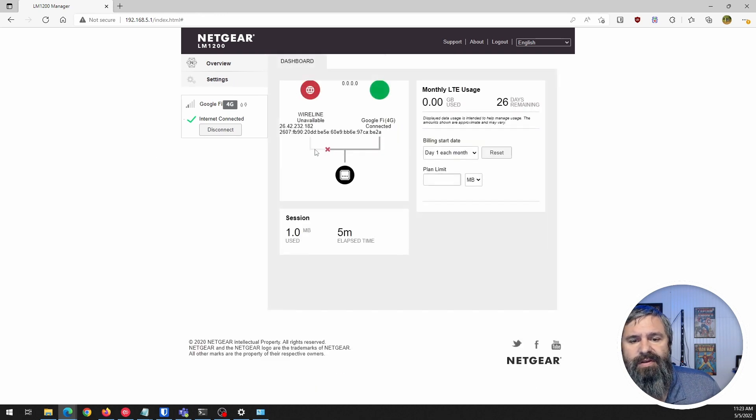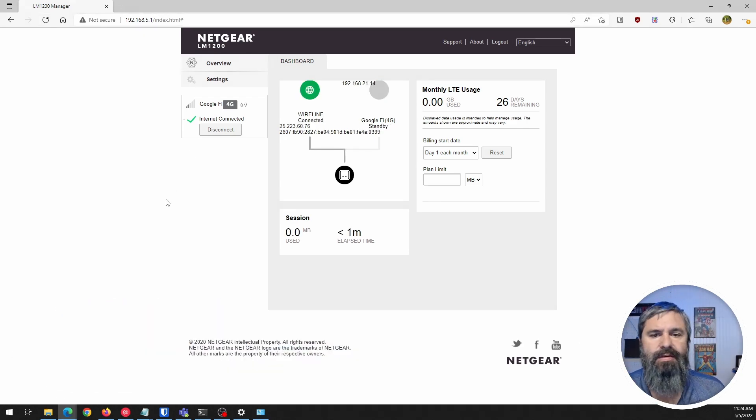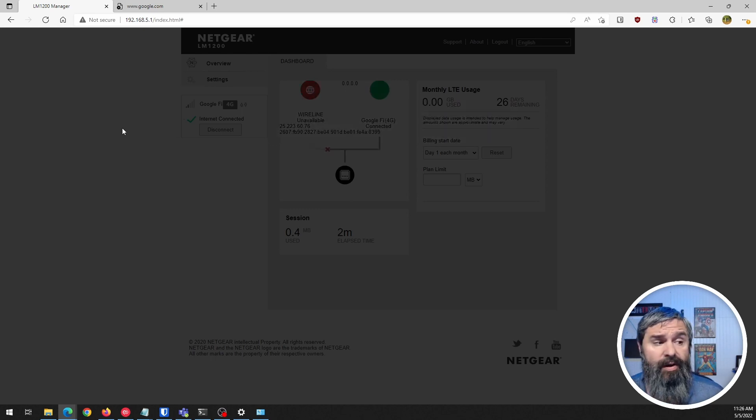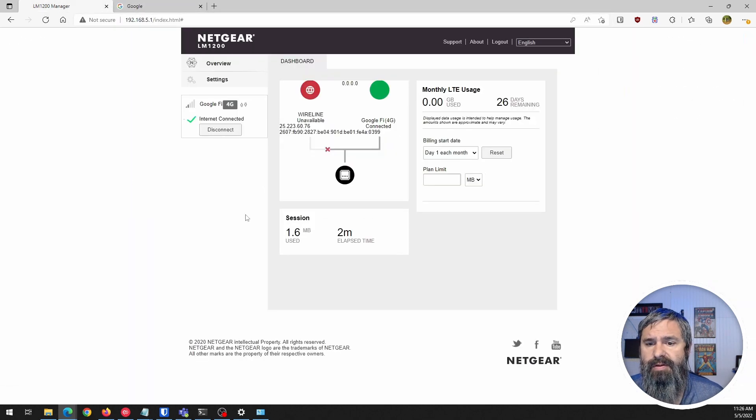Let's go to the overview and plug a wire in to see what happens. With the wire plugged in, you can see it now shows the wired connection active with the IP address it got from my network, and Google Fi is on standby. Now I'll unplug the wire and see if it automatically detects the failover. It's not the fastest failover simulation, but you can see it switches back to the cellular connection.